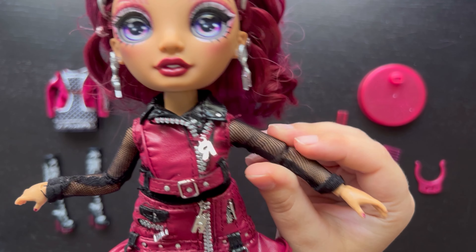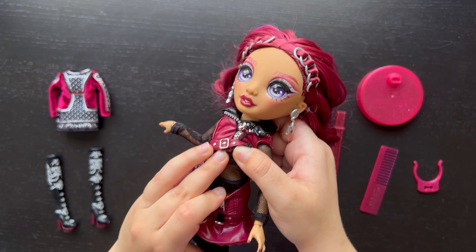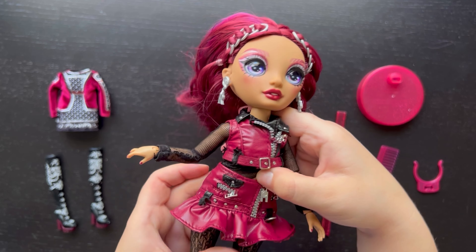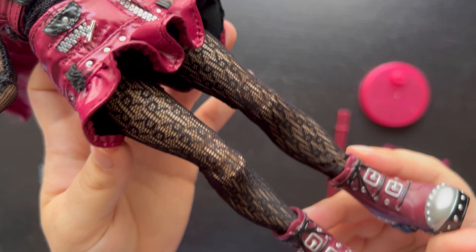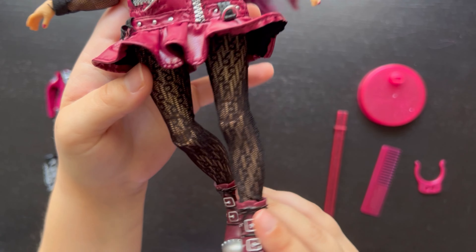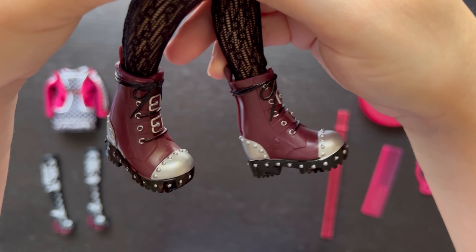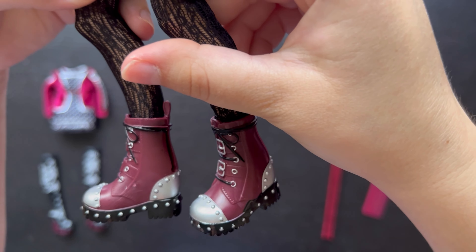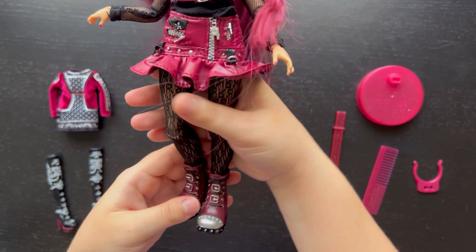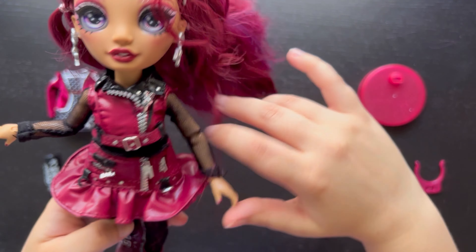Underneath the pleather outfit there's a black mesh long sleeve shirt — it's a longer kind of shirt. The leggings are really cool, covered in R's, I think that's really pretty. Down here are her really cool boots — I like the different shape. There's no Rainbow High branding on them anywhere, no RH, which is a win because not everything needs to be covered in those letters.